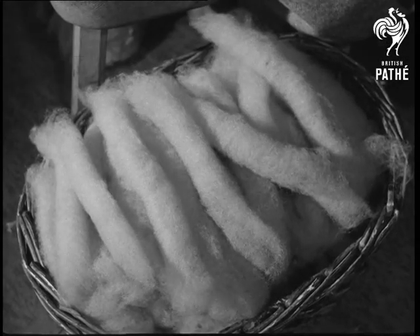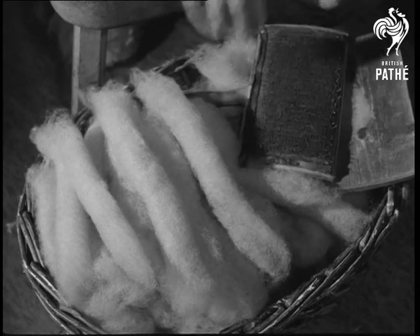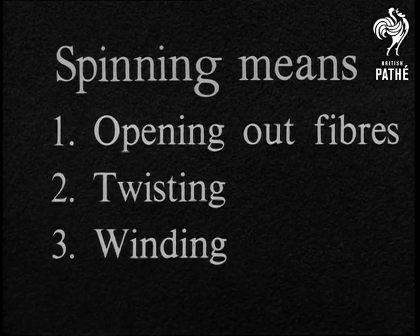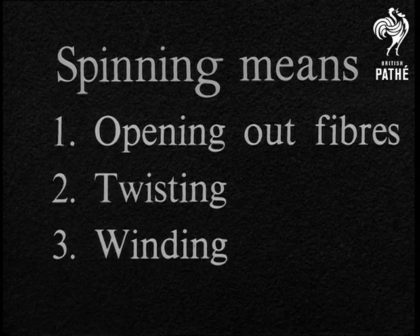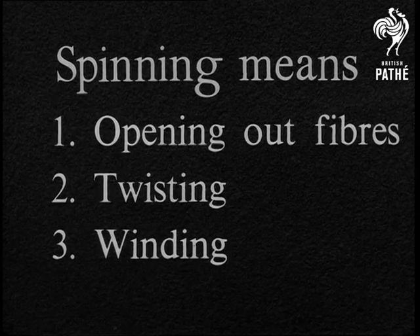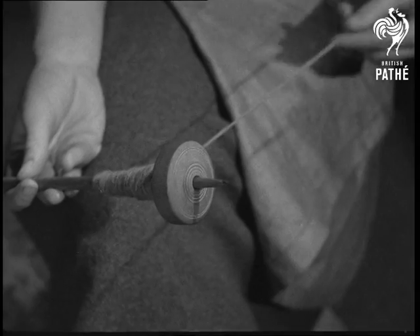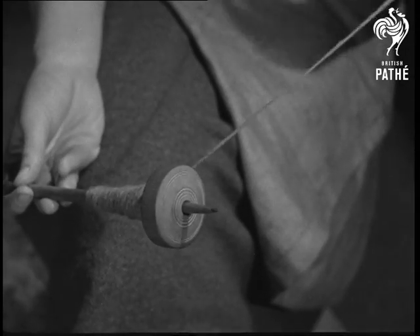Before looking at some of the ways in which wool, cotton and silk fibres are actually spun, let us pause for a moment to see where we are. Spinning means opening out fibres, twisting, and winding. We've seen the opening out stage; now we go on to the twisting and winding stages.